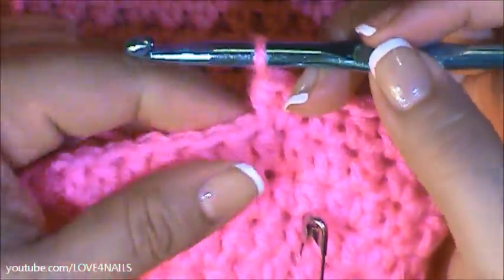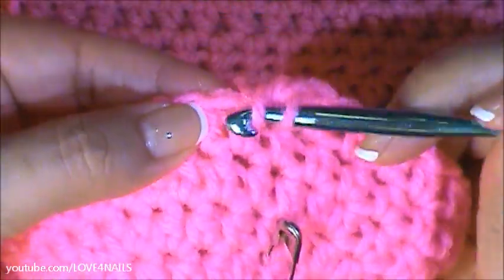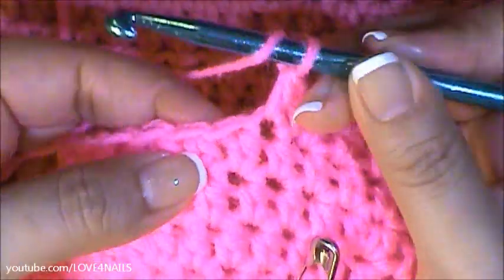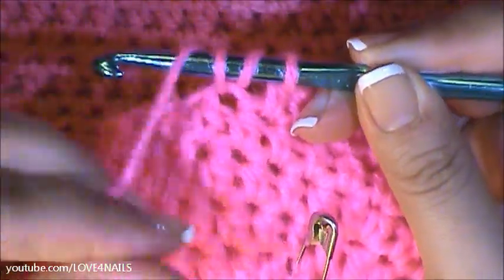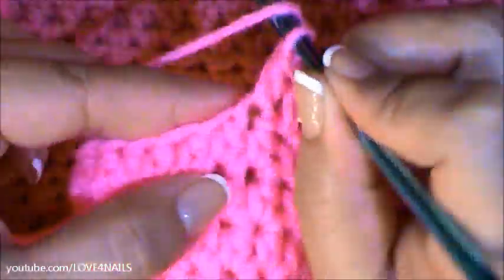I've just completed row six. I'm about to begin row seven. Row seven, we're just going to be going in once into each of the stitches. Very simply wrapping the yarn around my crochet hook, going into the stitch, grabbing that yarn, pulling it through, wrapping the yarn around my crochet hook and going in through the three little loops. So I'm just going to continue this pattern all around row seven.